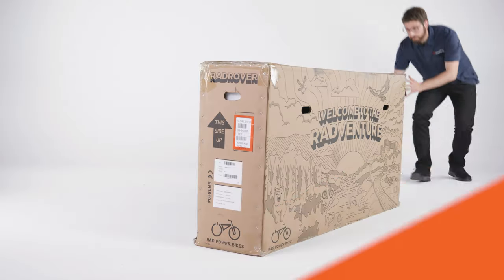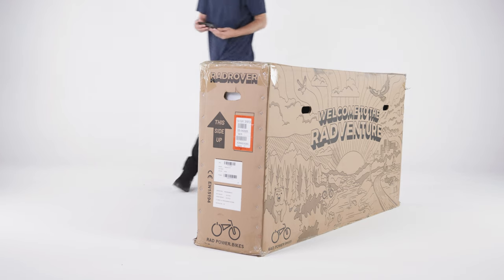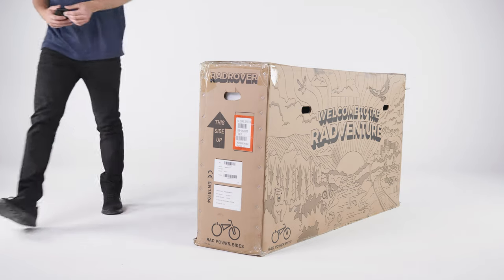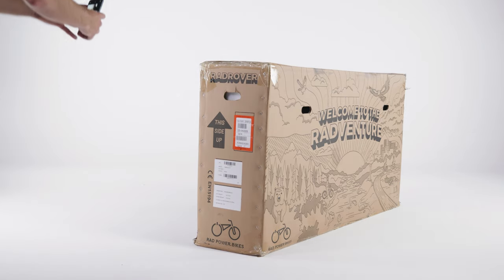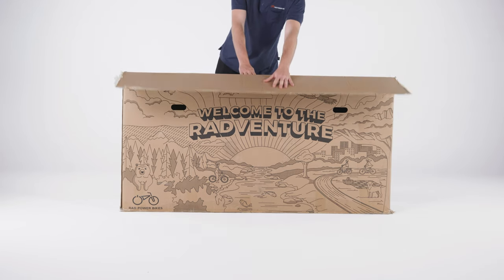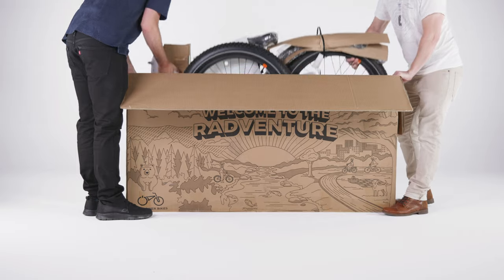Start by photographing all four sides of the box and the label with the serial numbers. Make sure the label is easy to read and keep the photos for your records. Open the bike box and have a friend help you carefully lift the bike out of the box.